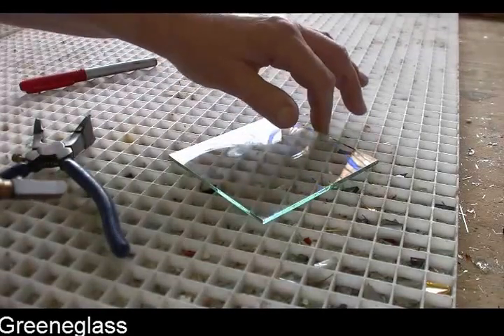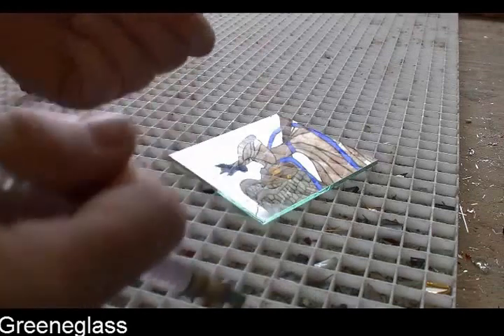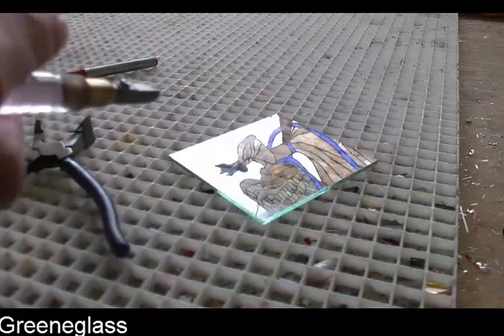So when you do cut glass, it's kind of like if you put a crease in a piece of paper and then tear it. You're kind of hoping it goes that way — it's one of those things.